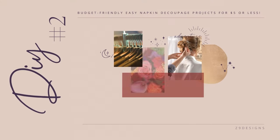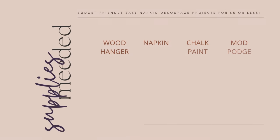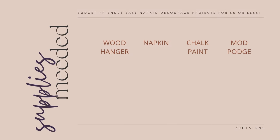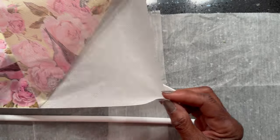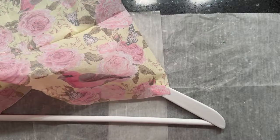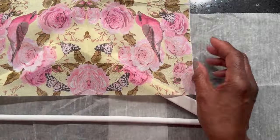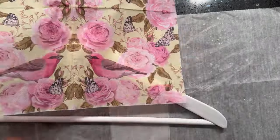DIY number two: a decoupage hanger. Supplies needed include a wooden hanger, napkin, snow white chalk paint, and Mod Podge. I love the look of this decoupage hanger — you will find many of these on Pinterest and Etsy also.